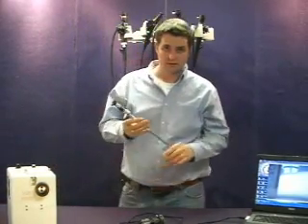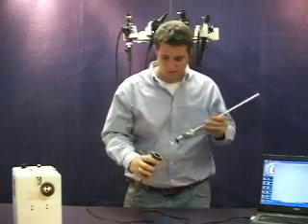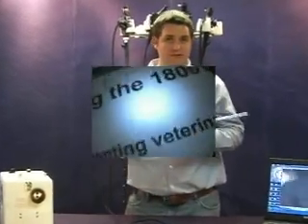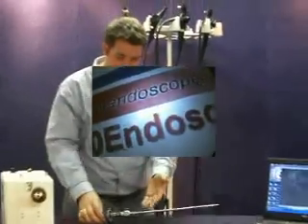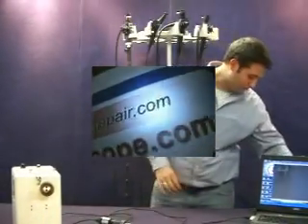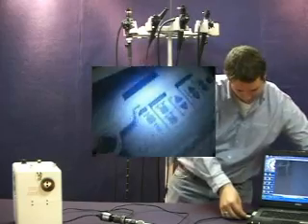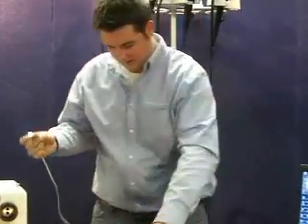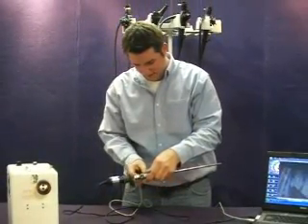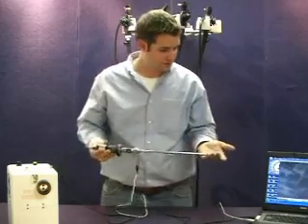This also works with any standard rigid scope, converting the nice clean image of a rigid scope directly to video for your laptop. Also, coupled with this and speaking of maximum portability, is our USB light cable. It simply plugs directly into the USB port, has light, and will thread right on to your rigid scope — just like that.